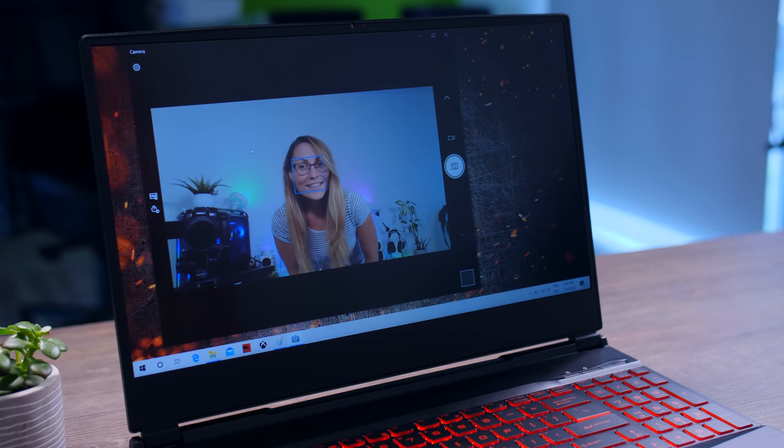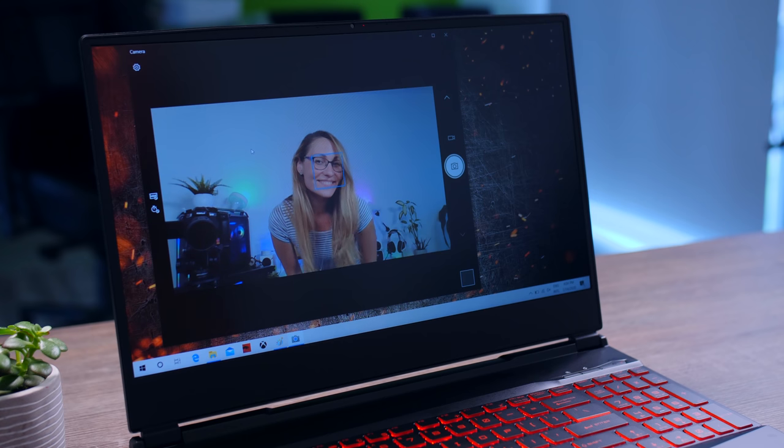The webcam is a fairly typical 720p webcam. Nothing special, but it will get the job done for the occasional meeting, which is more than enough.